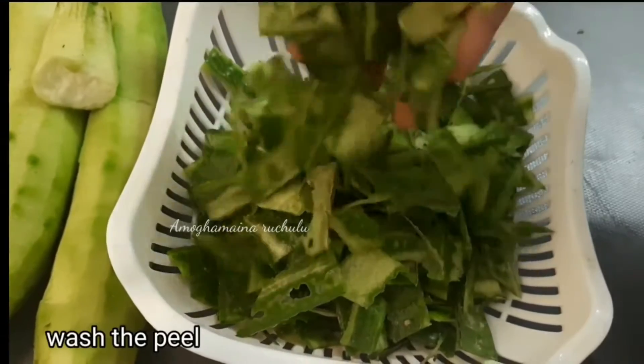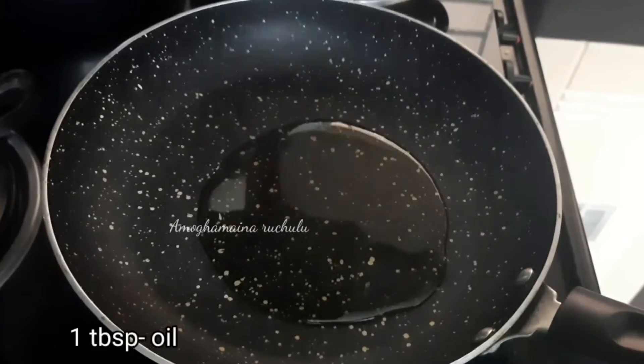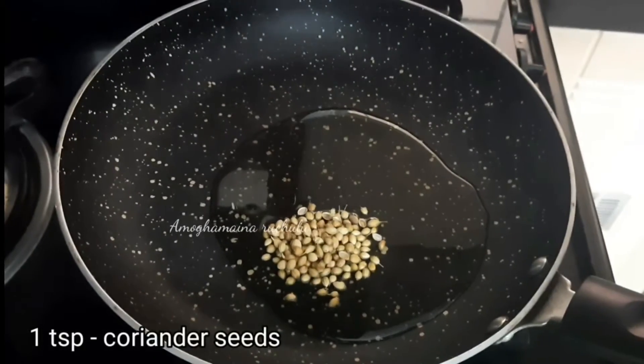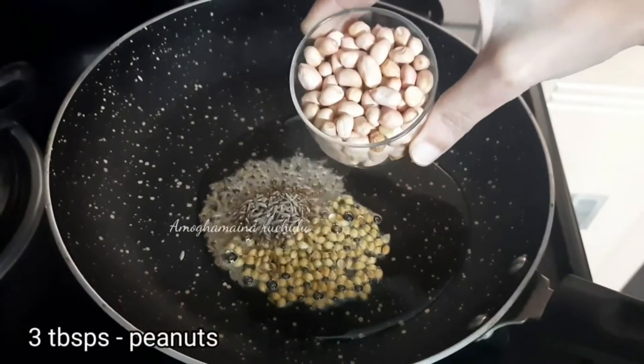Now add 1 tablespoon of oil and heat the oil. Add 1 teaspoon of garlic, then 3 tablespoons of garlic.